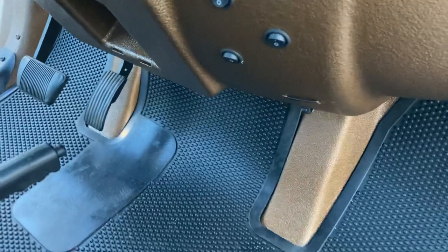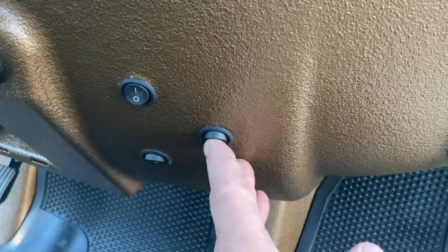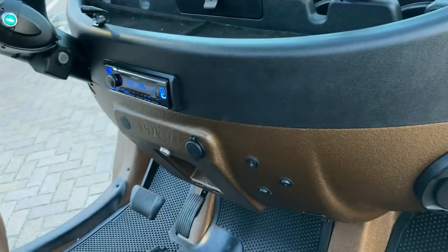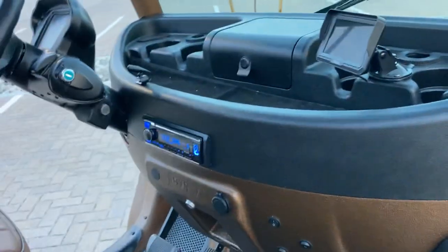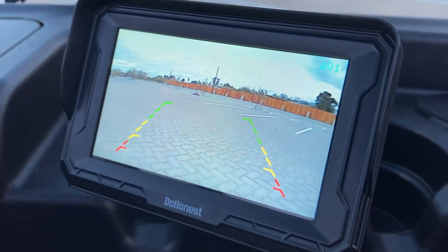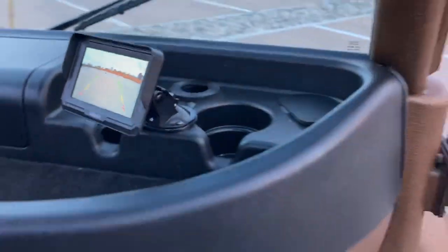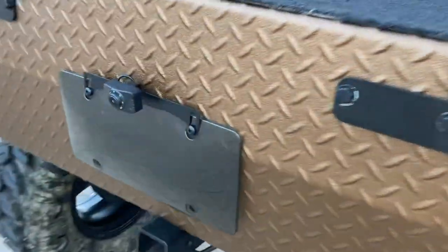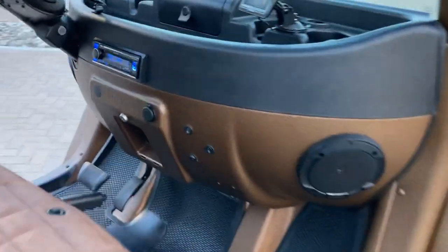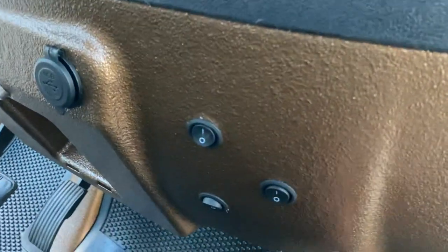There's a separate switch so you can power the rock lights anytime you want. GEM cars don't have a hot switch when put in reverse, so it's easier to just run a dedicated switch. When you flick that switch on, we have an LED night-vision reverse camera installed — you can see the lights lit up on it. It's especially helpful on big chassis like the E6 and ELXD.